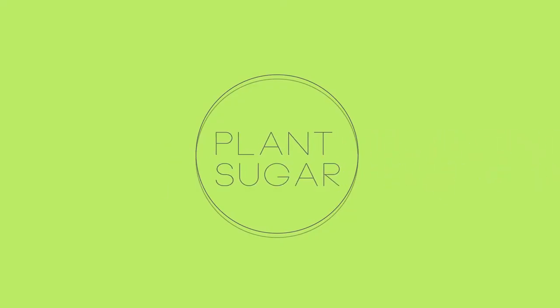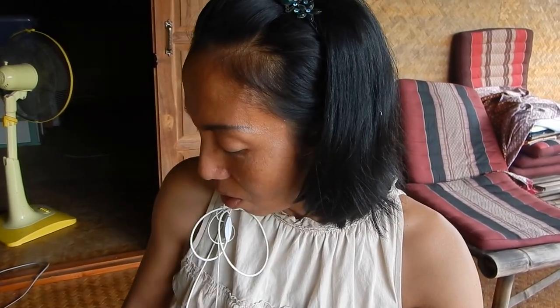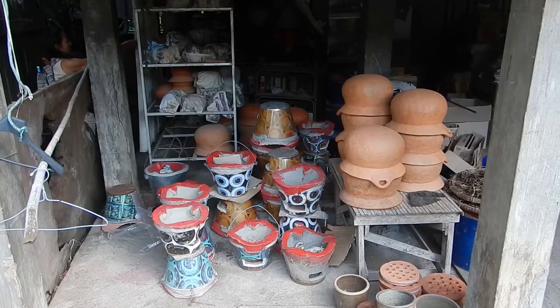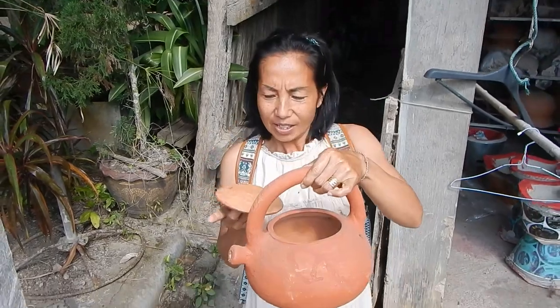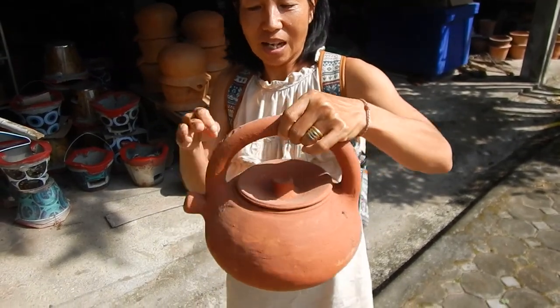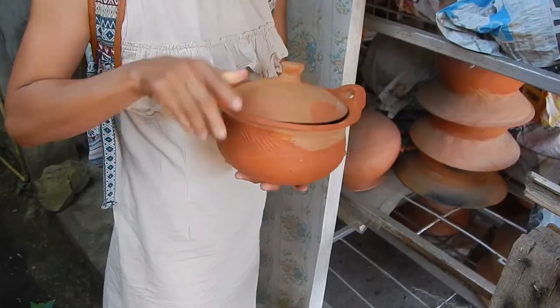We go to buy some earth pot. Why? Because I want to make a tree or Thai herb for my mom. Earth pot is very good for Thai herb — steel or aluminum is not good. This earth pot is made for Thai herb for cooking.